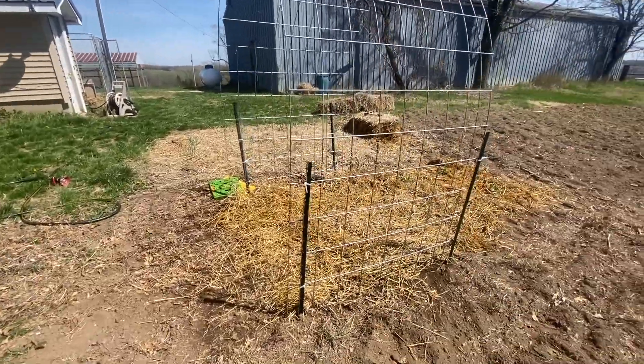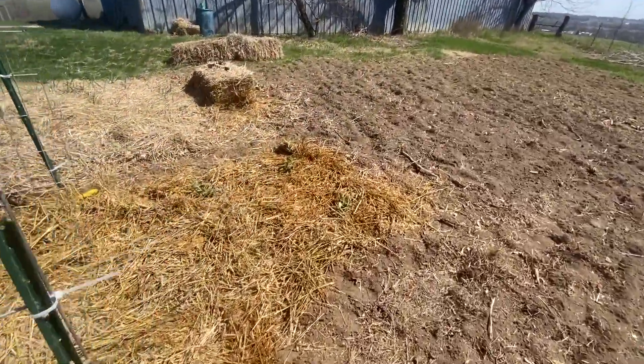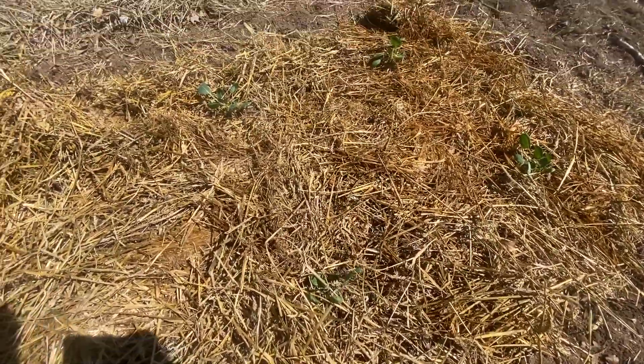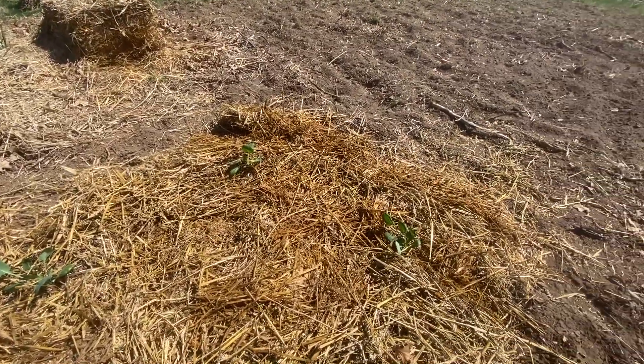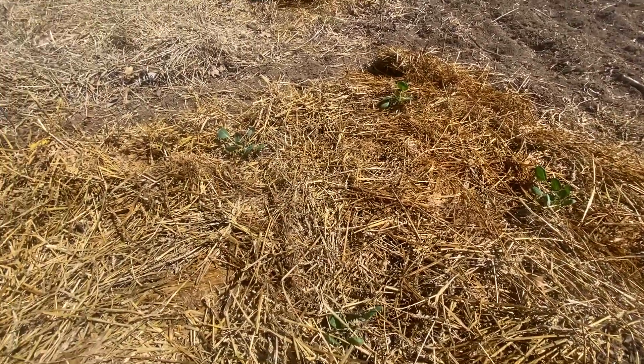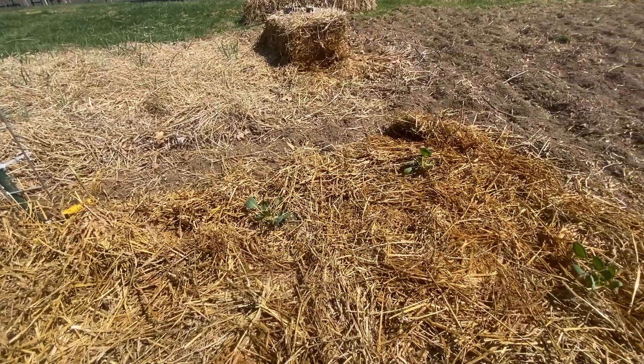I did get the radish in there, and over here are four jade Brussels sprouts. Hopefully you guys can see those — I purchased these and I've never grown Brussels sprouts before. From what I've researched I think they'd probably do better in the fall, but they were cheap and I'm going to try them so we'll see. This year instead of landscape fabric like I used last year, I'm using straw to try and prevent weeds from taking over.